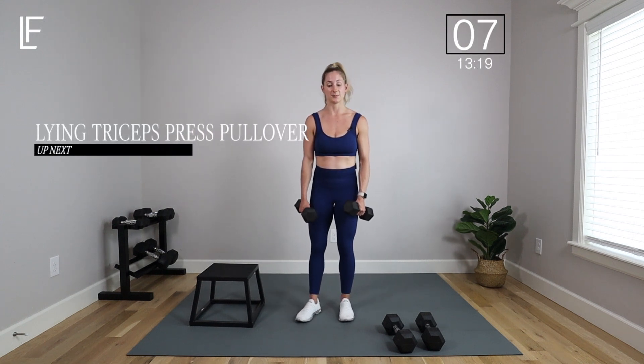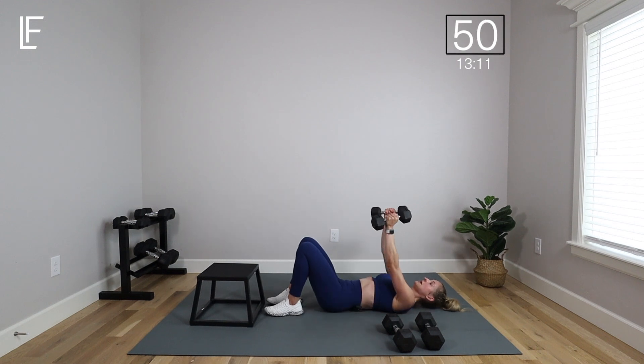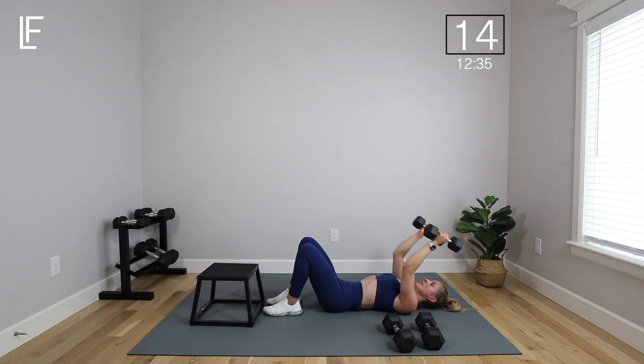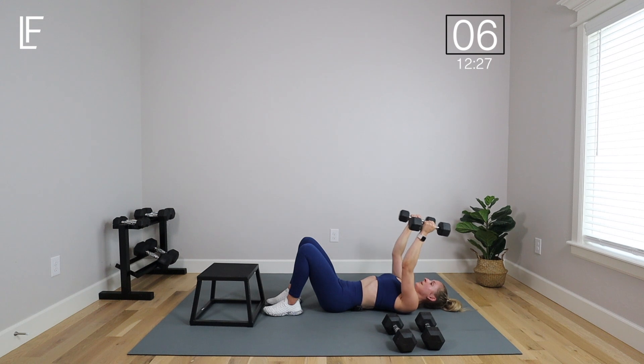We're going to move on to a lying tricep extension — onto our backs now, carefully come down. Keep your knees up, feet down. Take the weights over the shoulders, bend the elbows, take those weights toward your temples, and then extend the arms. Keep the elbows bent and pointed to the ceiling, wrist strong, full extension at the top so arms are parallel and dumbbells are parallel throughout the movement. Lower back presses gently toward the floor — not pushing down but just gently bracing that core, shoulders away from the ears, slow and controlled.